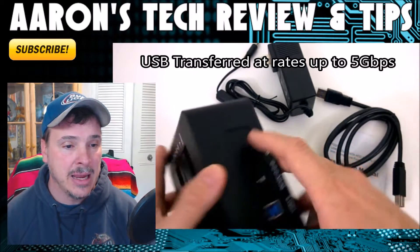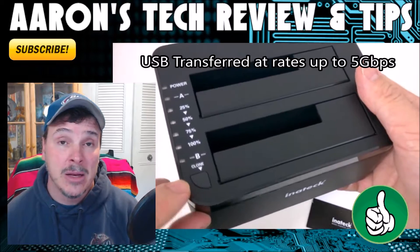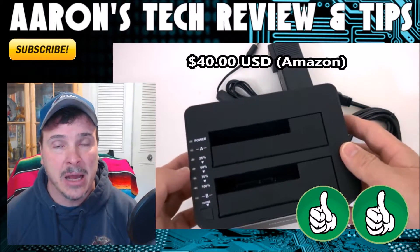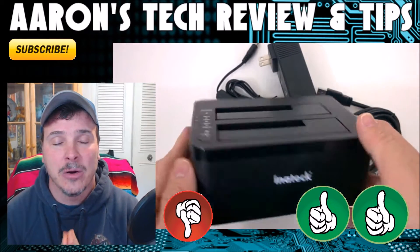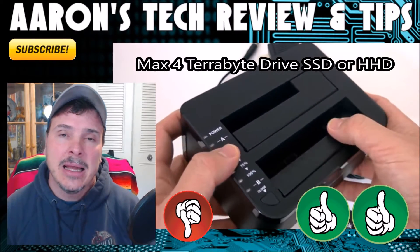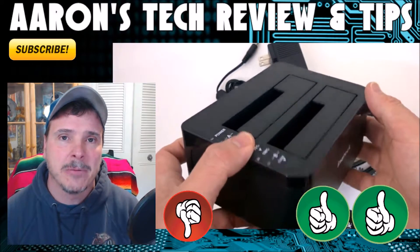It is so simple to use, and for that I'm going to give it a thumbs up. I'm also going to give it another thumbs up for value. The one thumbs down is the fact that it can only go up to a four terabyte drive — that breaks my heart a little — but even with that, this is worth every single penny.